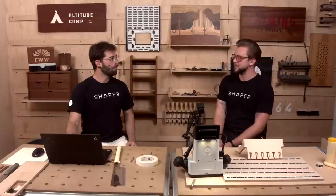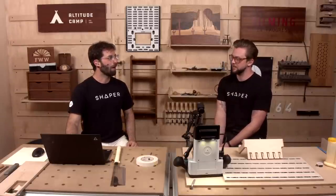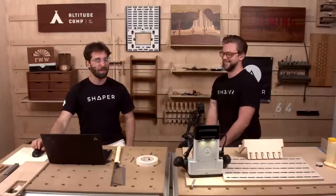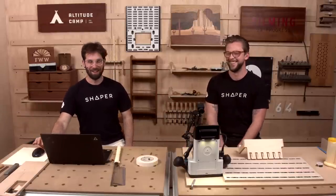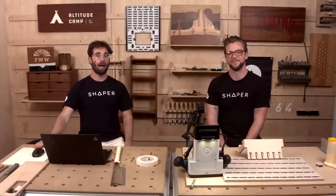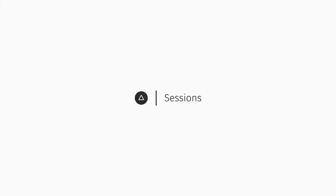Pop quiz — what does DXF stand for? Neither of us knew, but Goose confirmed: Drawing Exchange Format. SVG is Scalable Vector Graphics — an easy one. That's the show for today. Hang on for the Q&A. If you're watching this on demand, join us live next time for Shaper Sessions and watch more sessions on demand at sessions.shapertools.com. Thanks!